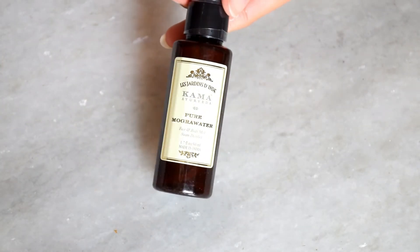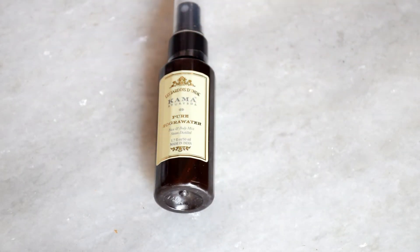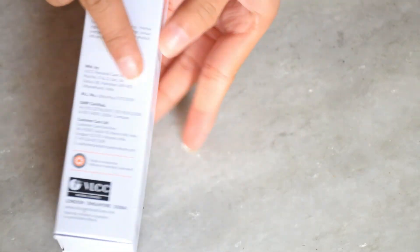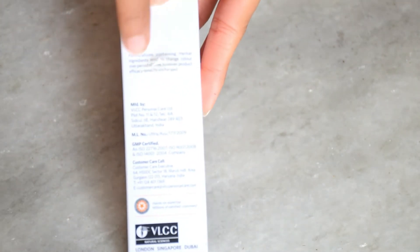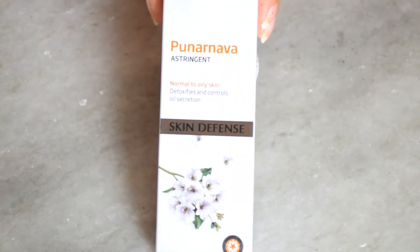The next product is VLCC Poonarnava Estrogen Toner. I think VLCC products are very good — their rose water is also great. This toner is for normal to oily skin, it detoxifies and controls oil secretion, and it is very good for pimples. However, this particular product was actually leaked — you can see it in the packaging.